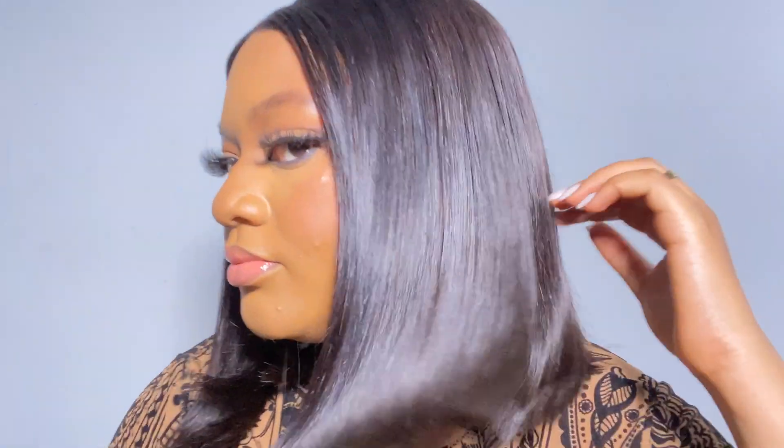Up close, the hair is very, very bouncy. It doesn't have that shiny look because this is not synthetic hair — this is 100% human hair. I got it on Instagram, so let me know if you want me to do more Instagram wig reviews.